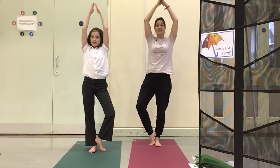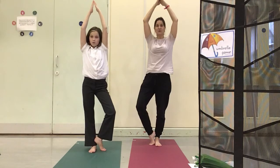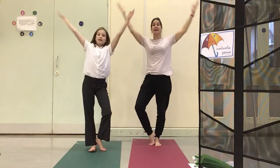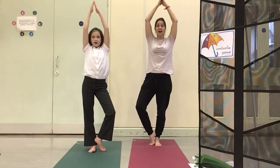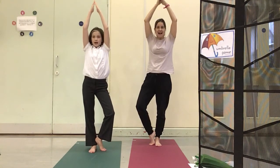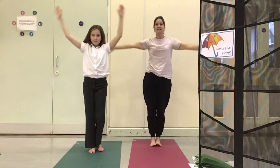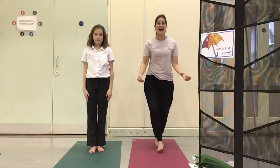I can stand the whole day through. Tree feet, tree arms, tree eyes too. Standing quietly, hey can you? Tree feet and stick pose. And sit in.